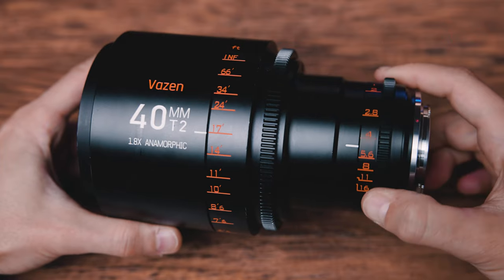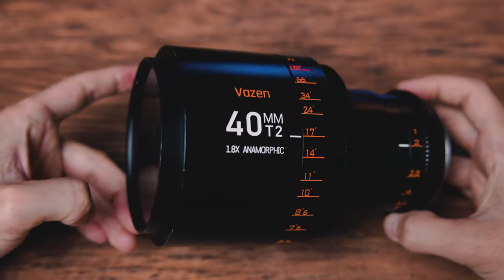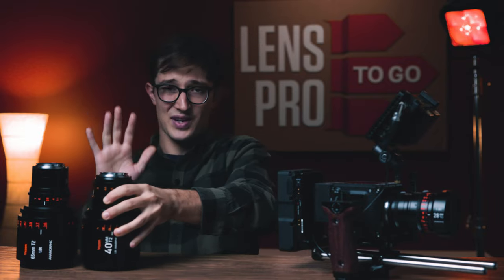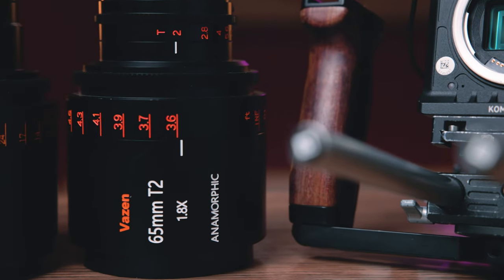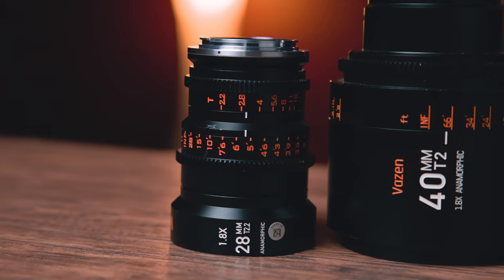But this week we're going to be doing all that same stuff with the 40 millimeter from this set, the T2 1.8x Vazen anamorphic prime. And don't worry, I made sure to save the best for last. For next week's video, we're going to be doing all these same tests but for my favorite focal length in this set, the 65 millimeter. So stay tuned next week for that. This week we're talking about this 40 millimeter.